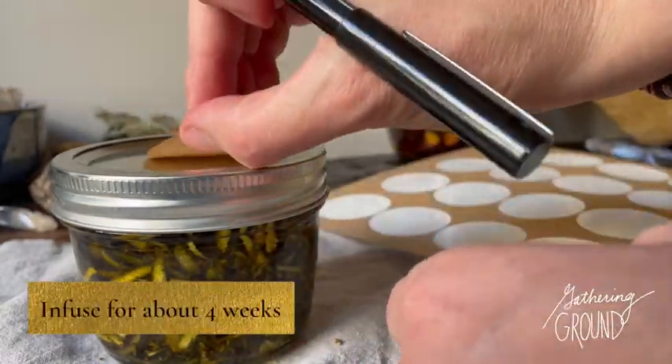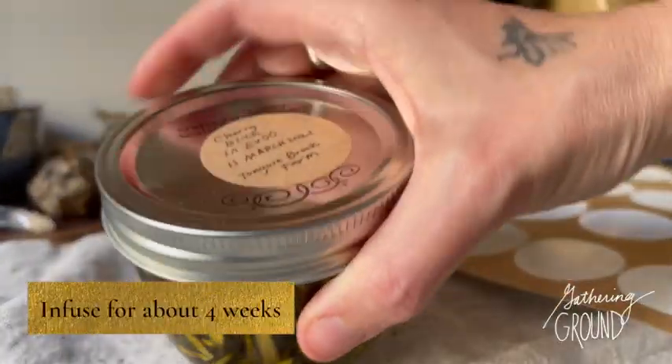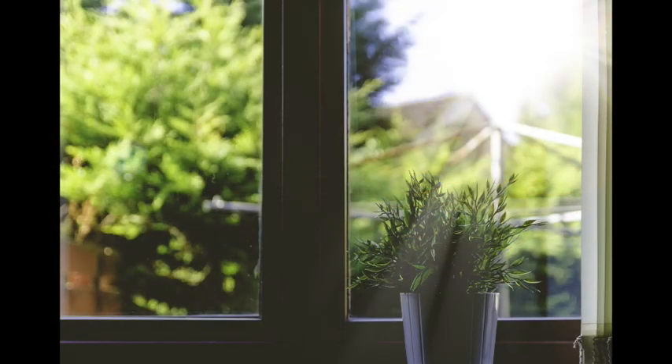Label the jar — list the ingredients, the date that you infused it, and maybe where you got the herbs from. Let the oil infuse for about four weeks before straining. Some herbalists like to put their jar in a sunny window, which helps to heat-infuse it very gently every day.